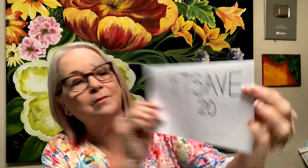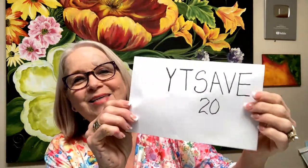Then we have our brush basin — that's on there also. All the tools are wonderful and I teach you how to use all those tools. The discount code is YTSAVE20 — you punch that in on my website, OneStroke.com, and you're going to get 20% off to the end of July on everything I'm showing you.